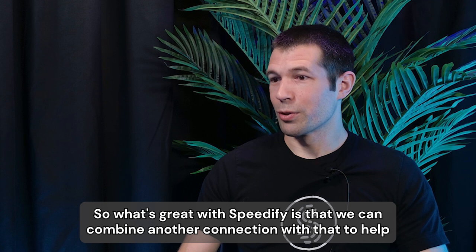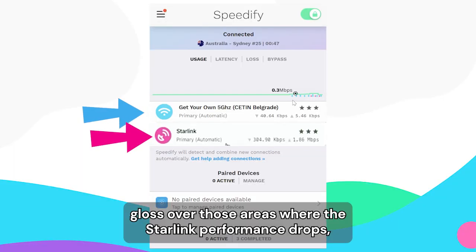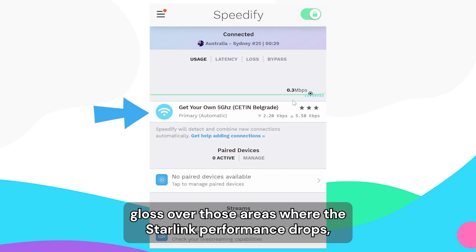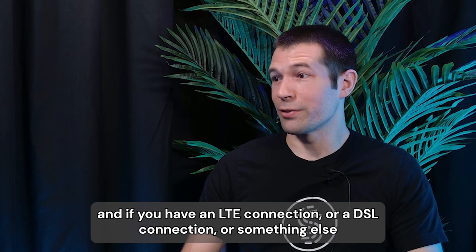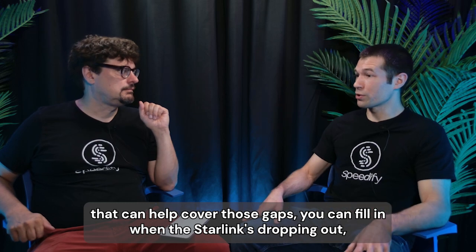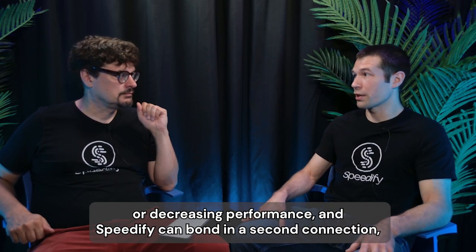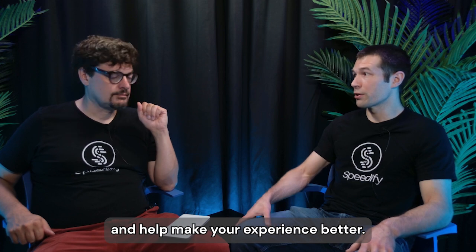What's great with Speedify is that we can combine another connection with that to help gloss over those areas where the Starlink performance drops. If you have an LTE connection or DSL connection or something else, that can help cover those gaps when the Starlink's dropping out or decreasing performance. Speedify can bond in a second connection and help make your experience better.